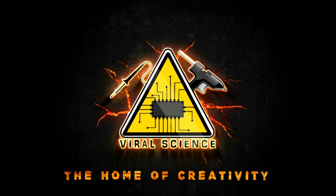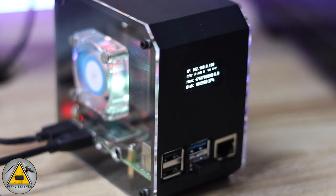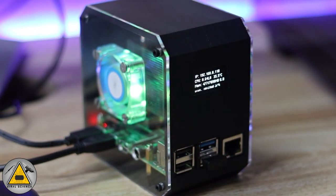Welcome back to Viral Science, the home of creativity. In this video I'll show you how to make this 3D printed RGB Raspberry Pi based computer case. This case is super special — it has an OLED display on the top which shows information about temperature, IP address, RAM usage, disk usage. It's a RGB case, it looks very awesome, and you can see the compact size of it.